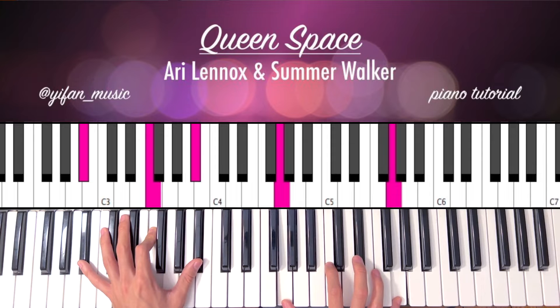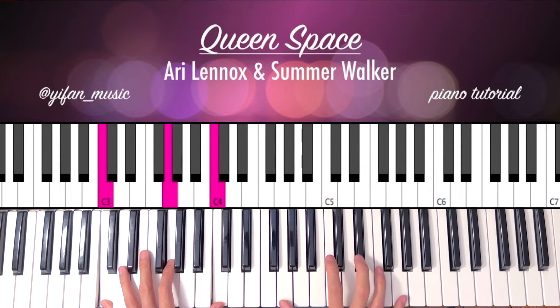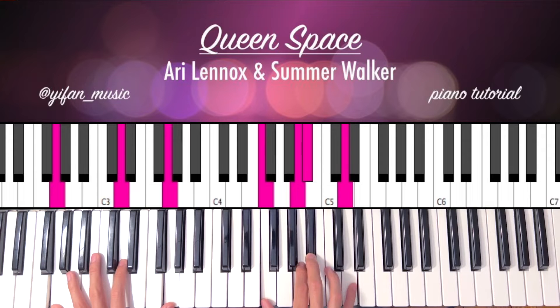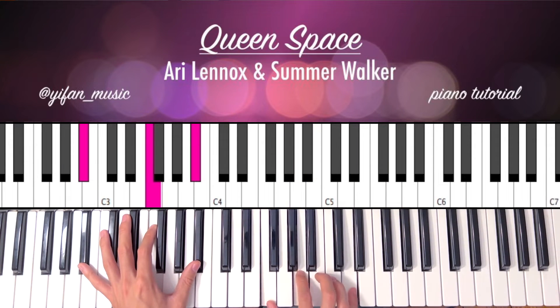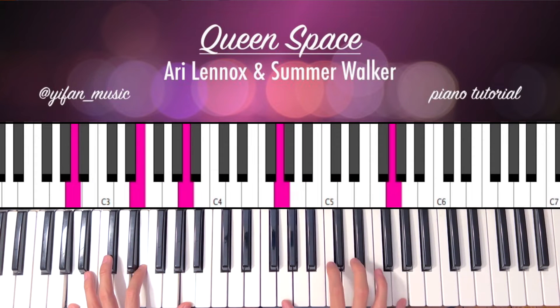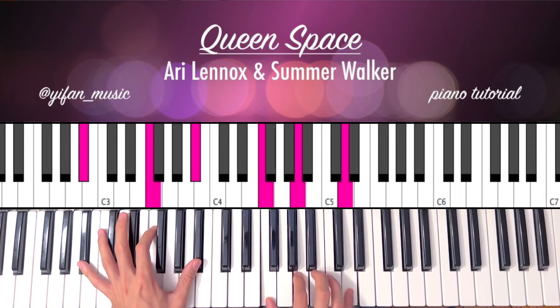Okay, so slowly: C minor, A minor, G minor, Bb. Again: C minor, A minor, G minor, Bb.